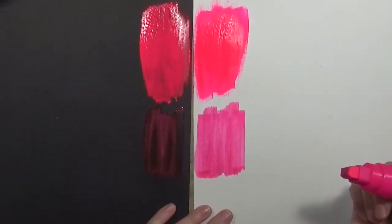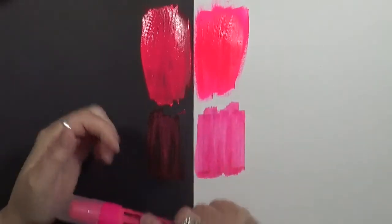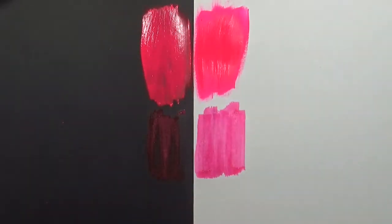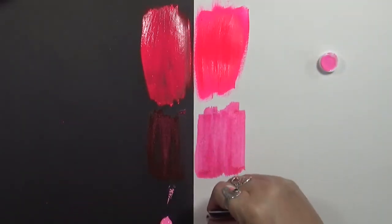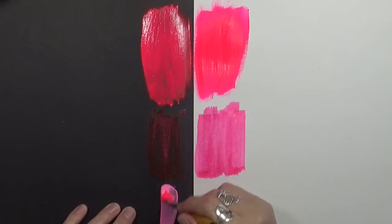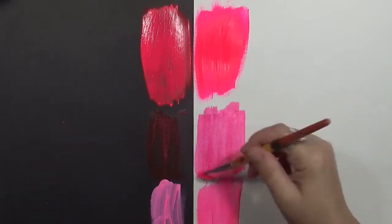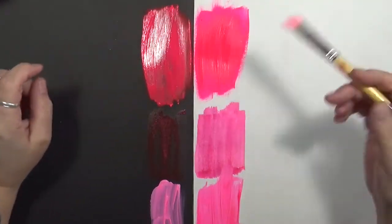You can see a huge difference here. If you're going to use fluorescent paint markers, I don't recommend using them on black because it's not going to show. As far as the Goldens, I think they both work great. I'm pretty sure this neon one will give you the best of both. This is just a regular acrylic paint — it's not transparent. The Liquitex is transparent, and the Golden is not.